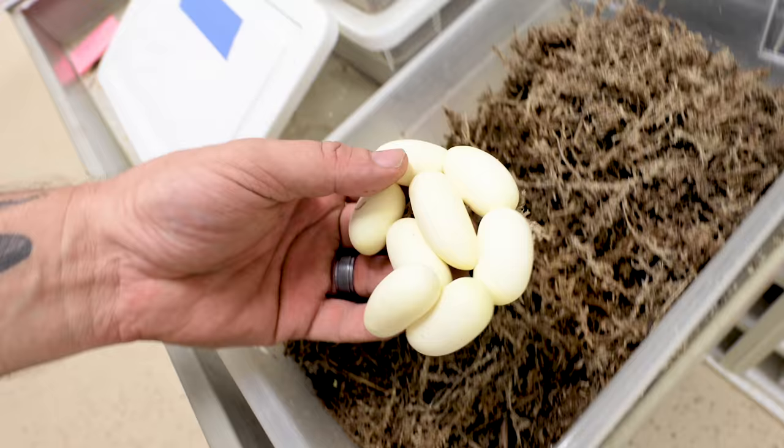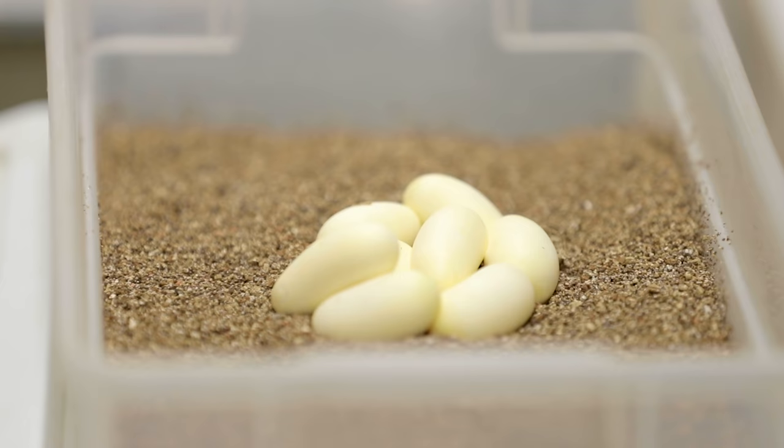Look at the size of this clutch right here for a second clutch — that is amazing. Two, four, six, eight good eggs. Eight good eggs on a second clutch is crazy when it comes to Pueblen milk snakes.